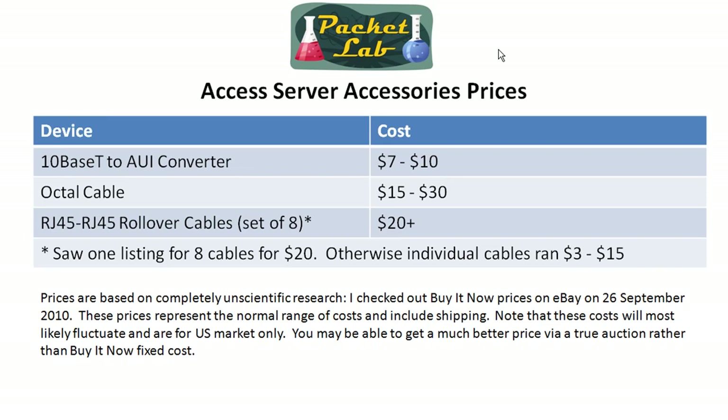The same non-scientific method holds for these prices. These are some accessories. Depending on which device you go with to perform your access server function, you may need to shell out for these as well. The 10Base-T to AUI converters — those little cigarette box-sized converters that allow you to have an Ethernet connection — I saw those for like $7 to $10.